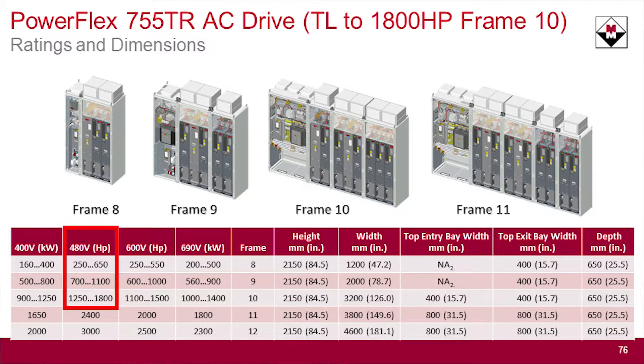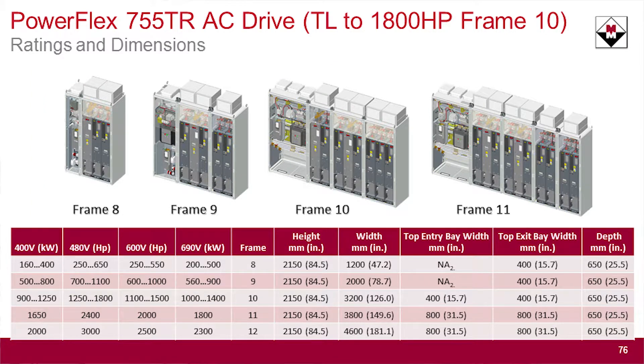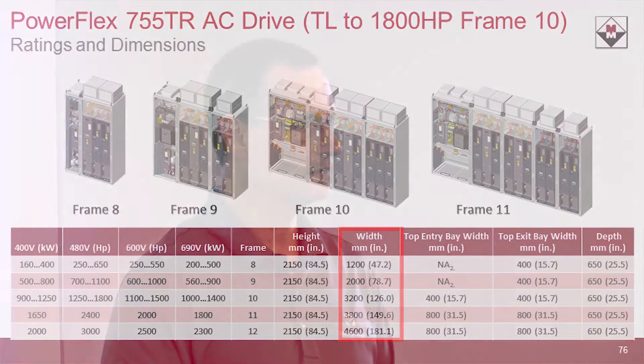The TL goes up to 1,800 horsepower for 480 volt, and the TR goes well above the 755's top threshold of 2,000 horsepower, reaching 3,000 horsepower. The TL has frames 8, 9, and 10, and frames 11 and 12 come in with the TR. The height is 84.5 inches, the depth is 25.5 inches, and the widths are 47, 78, and 126 inches — about the size of a 755 with a wiring bay next to it. Compared to adding an active front end, passive filter, or 12- or 18-pulse drive to address harmonics, this is much smaller. It's a much smaller design than competitors — this is where Rockwell is leapfrogging not only in performance technology but also in form factor.